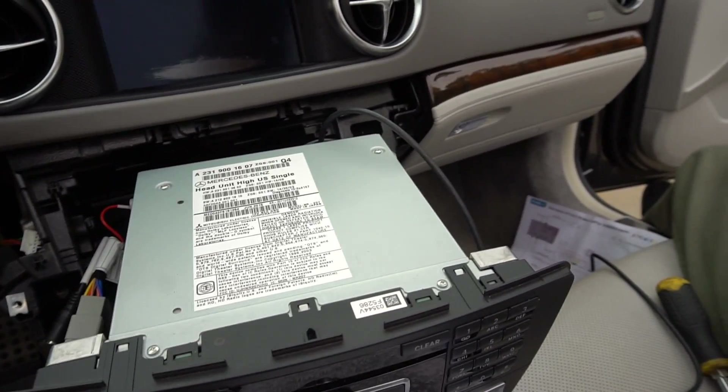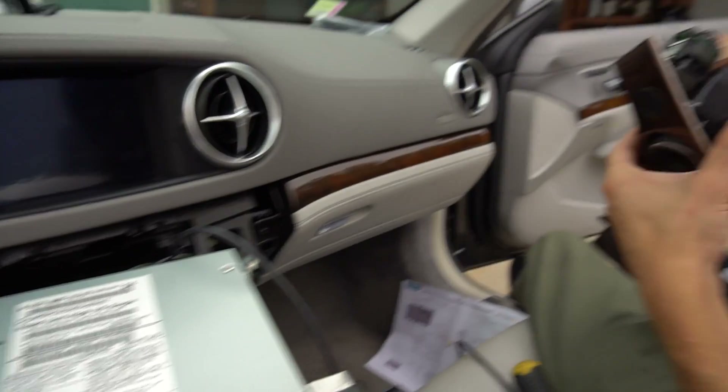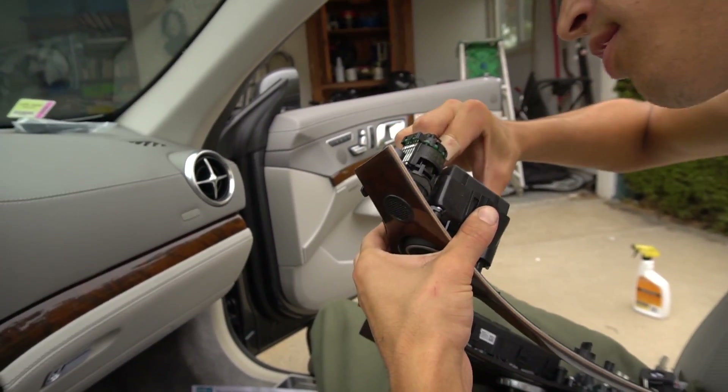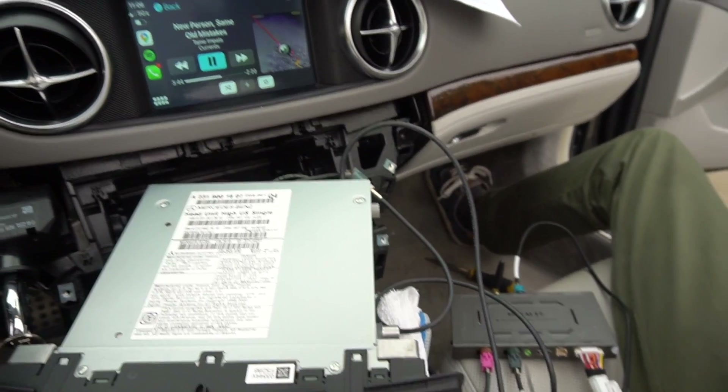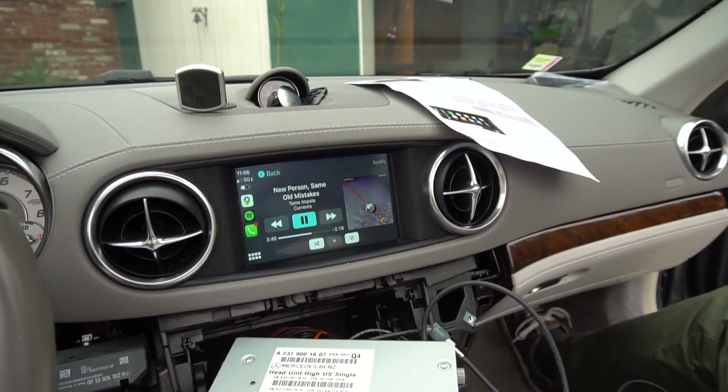I believe you have to hold down the cancel button — something like that — to activate it. We were wrong about a few connections, I'll describe that in a second. But as you can see, it's working pretty well right now.